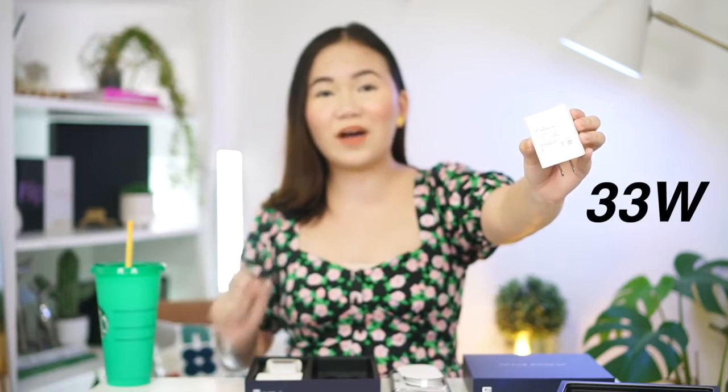Once you open the box, nakalagay dito 'X50 Pro — Photography Redefined.' Ito yung smartphone mismo. We have a free jelly case, the charging brick, and some paperwork. Meron din tayong 33-watt Vivo FlashCharge 2.0, earphones from Vivo with a 3.5mm connector, extra ear tips, and a dongle — which means wala pala siyang headphone jack. Hindi ko napansan yun nung nireview ko sya the past few days.